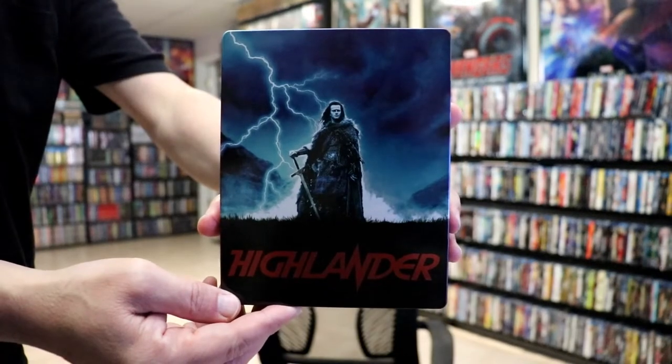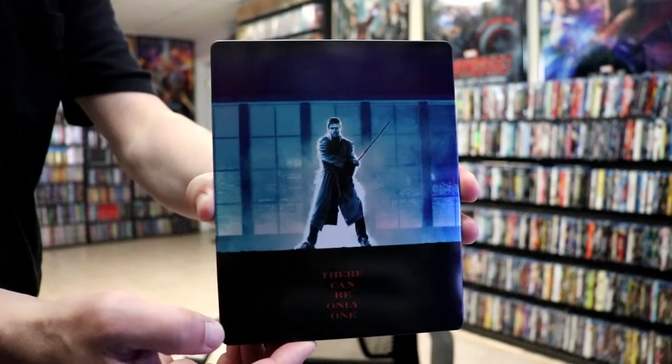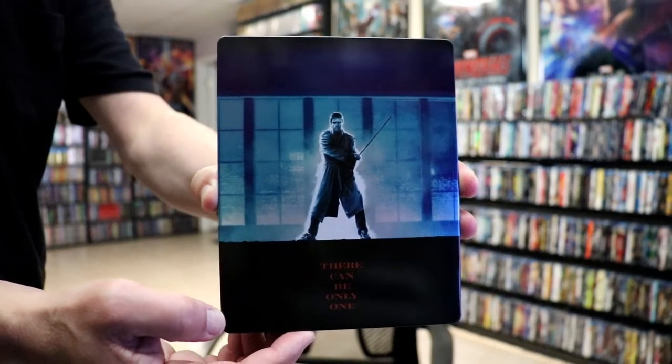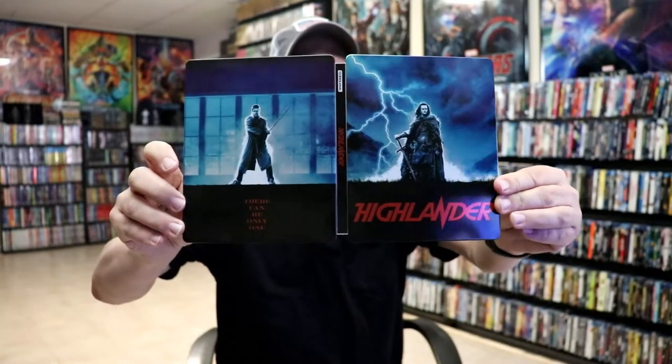Here's the front of the Steelbook. It is a nice glossy Steelbook, no embossing or debossing. And here's the back — really good images. Opening it up, we've got our front and back together with a title going up and down the spine.